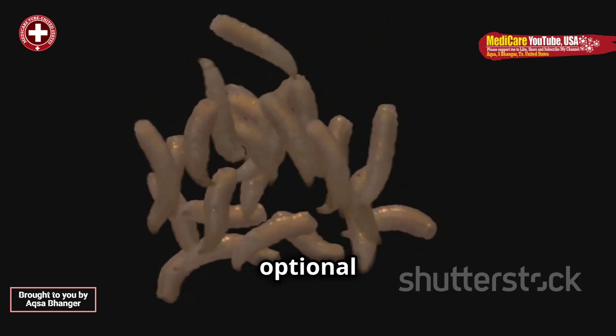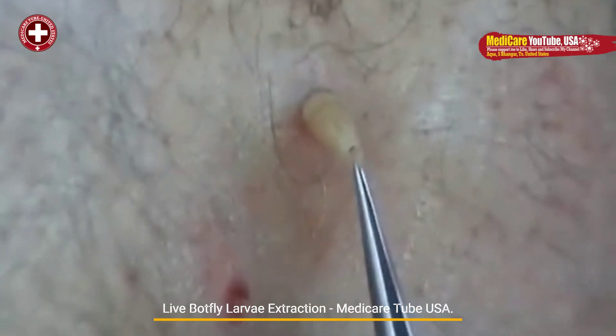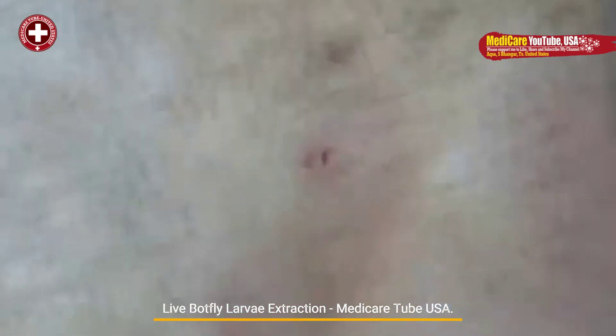Suffocation technique, which is optional. To coax the larva out, the hole can be covered with occlusive substances like petroleum jelly, adhesive tape, or even bacon fat. This blocks oxygen to the larvae, encouraging it to wriggle closer to the surface.